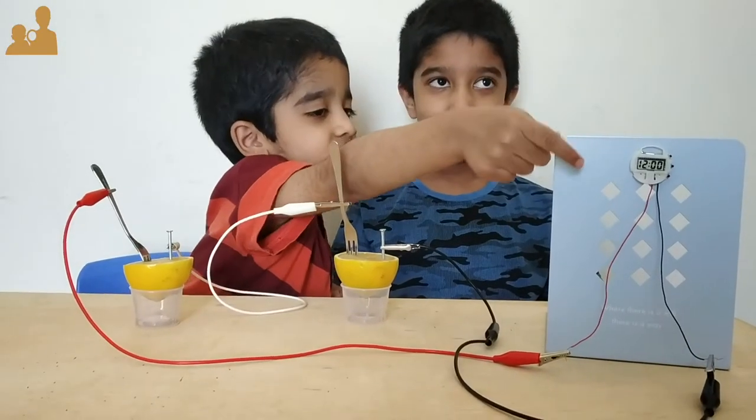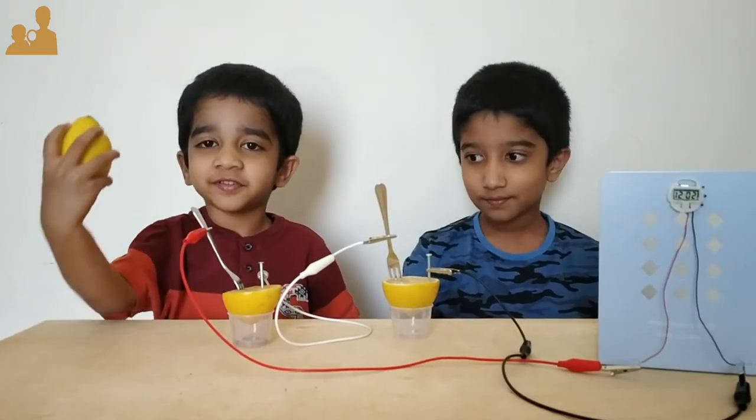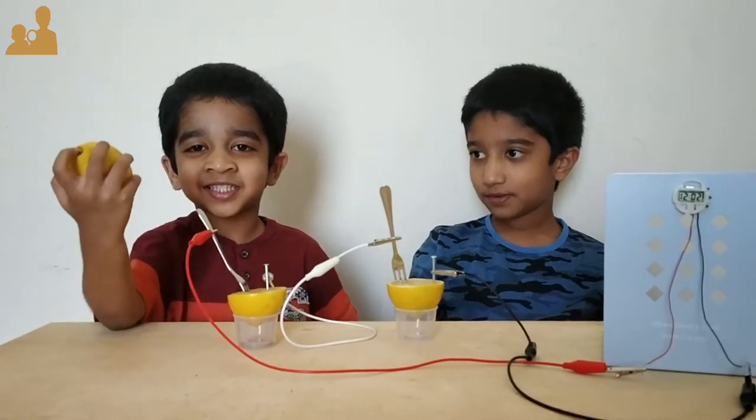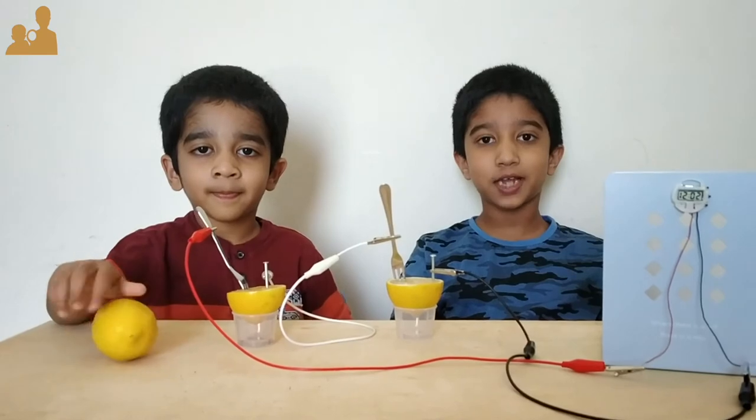Our lemon battery is working! Don't forget to take a lemon in case you don't have any batteries. Hope you liked our video. Don't forget to subscribe to our channel. Bye!